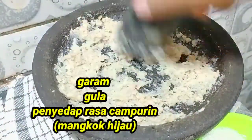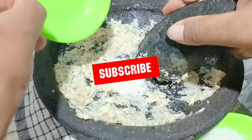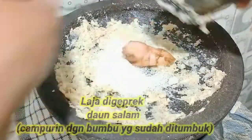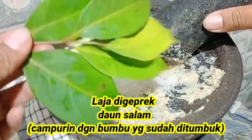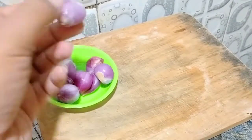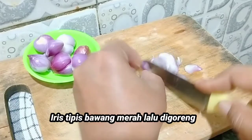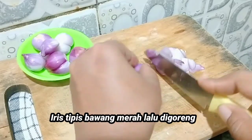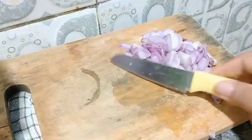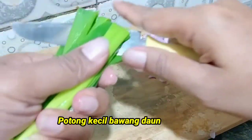Dan tentunya bumbu-bumbu yang ditumbuk. Ada gula, merica, kemiri, penyedap rasa, disatuin teman-teman. Bawang putih, campur jadi satu. Kemudian laja, cuman kalau laja digeprek aja ya, teman-teman. Daun salam. Kemudian nanti disatuin, ditumis ya, teman-teman. Kemudian bawang merah, ini cuman diiris ya, teman-teman, digoreng. Nanti barangkali kurang bisa ditambahin lagi, teman-teman. Kemudian ada daun bawang, buat ditaburin nanti di kuah, dipotong-potong kecil ya, teman-teman.